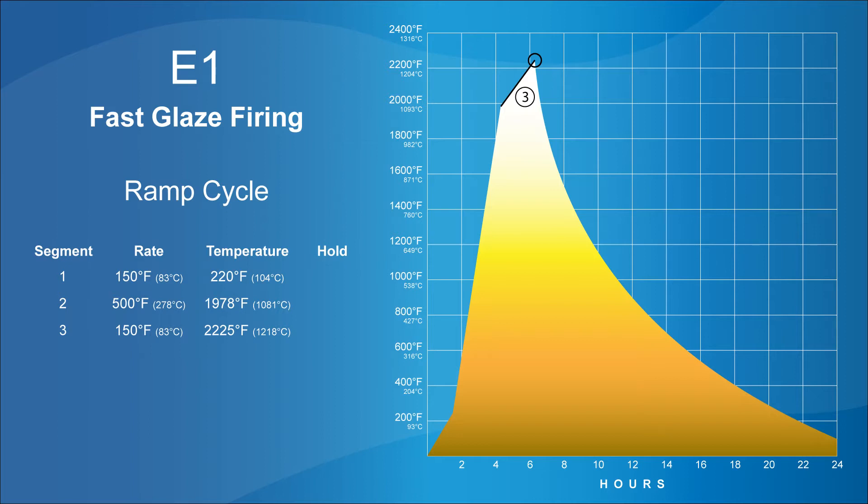Then the kiln just naturally tapers off. You can see that rather abrupt sharp arc down the right-hand side of the curve, going from about hour six to hour 24. So most of your time in this firing schedule is just waiting for it to cool down — you're pretty much done after about six hours. Now I'm going to hop over to the kiln and show you how to program this E1 firing schedule.